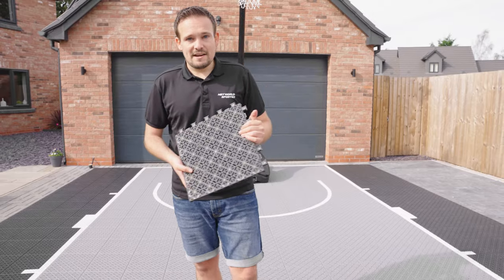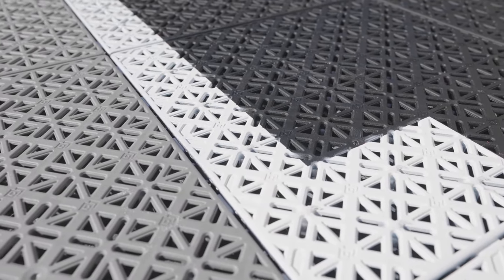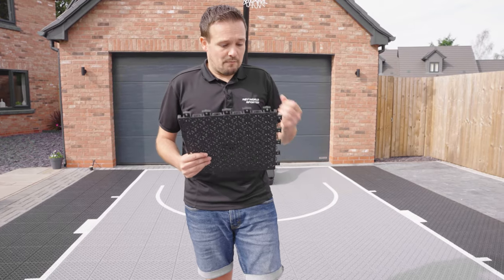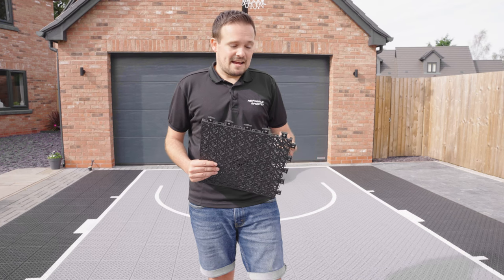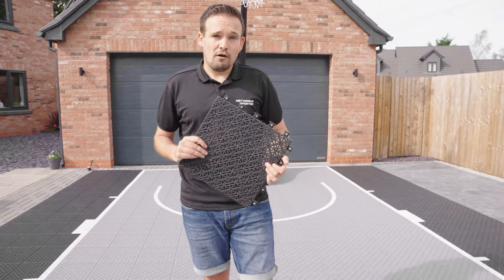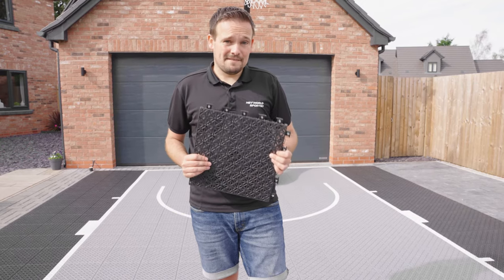With it being UV stabilized, when it's exposed to sunlight it will not fade. All tiles will eventually fade because plastics and colors fade in sunlight, but we've put very good UV inhibitors into the polypropylene, which means the fade rate is much slower. We offer a warranty on this product of five years, and if well looked after, it will last 10 to 15 years.